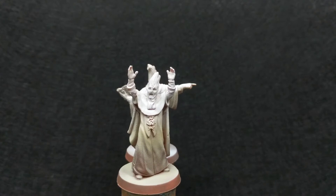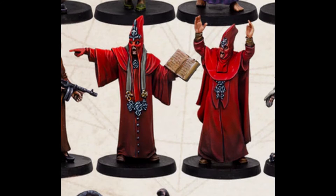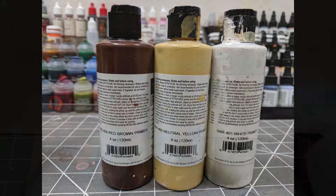After prepping and washing the figures as outlined in Episode 1, I will be applying three colors of primer to create a warm gradient on the figures that we will exploit with transparent red paint to achieve a robe of varied color value. Our reference for this is the paint job posted for these cultists on the Kickstarter page. I'm using three Badger Stynylrez primers — red-brown, neutral yellow, and white — to build up a gradient.